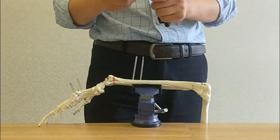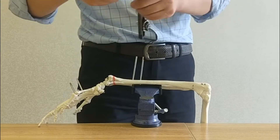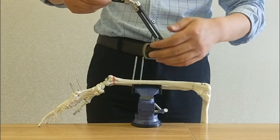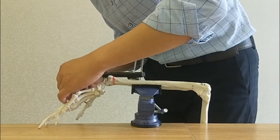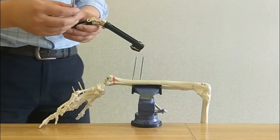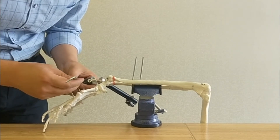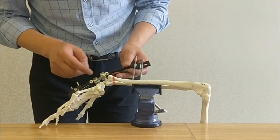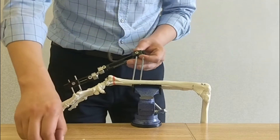Now let's loosen all the parts of the external fixation — loosen it, then assemble and pre-tighten. During assembling, the joint part is kept loose.